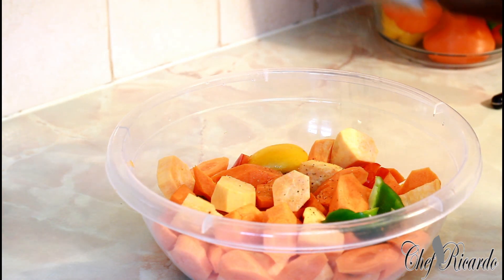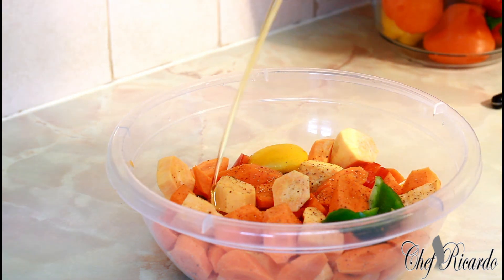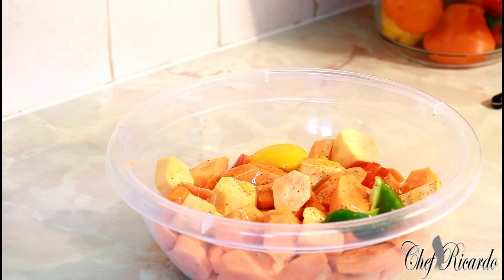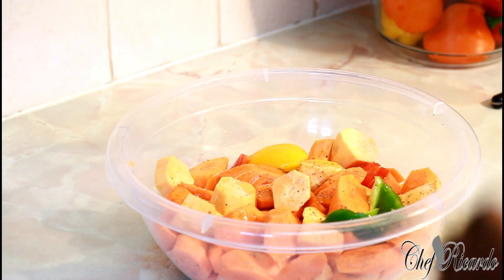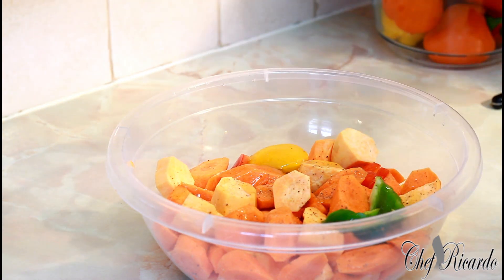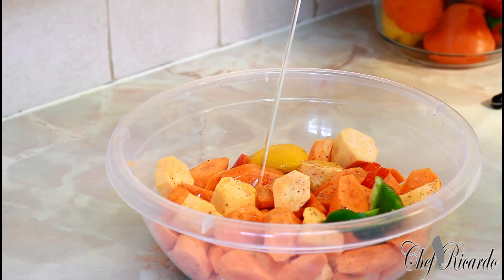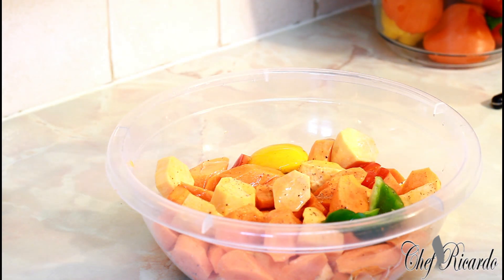We're going to put a little bit of pepper — not too much — then we're going to get some honey and put a little bit on it. I prefer about two tablespoons of honey, just a pinch of salt, not too much, and some olive oil.